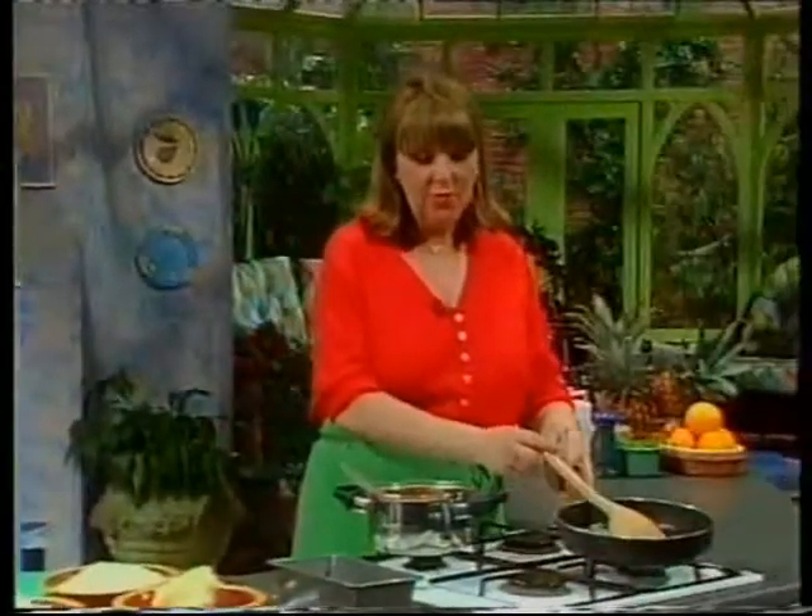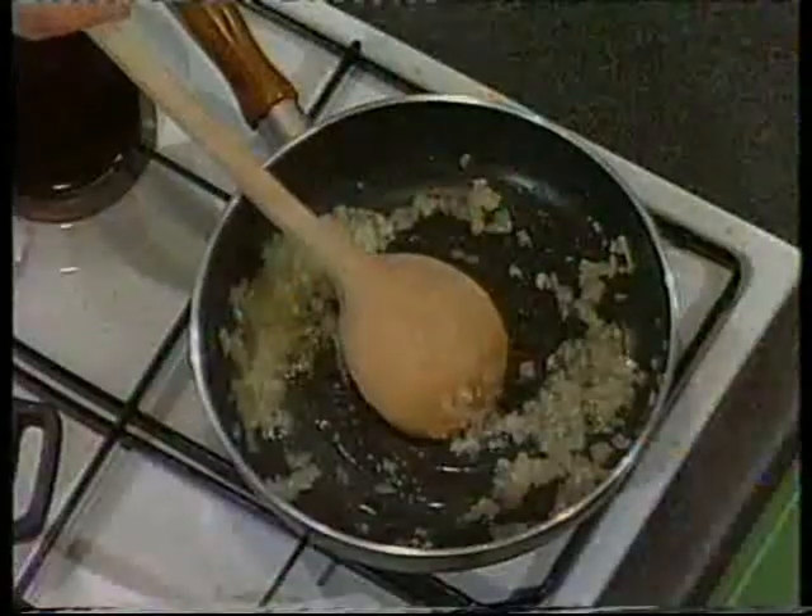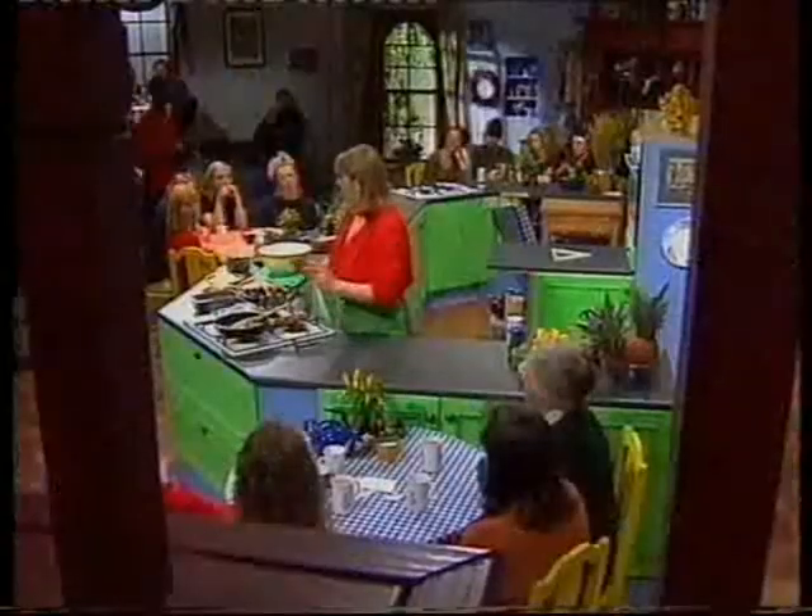I've started already. I've put one tablespoonful of oil in this pan with one small onion, finely chopped, and two cloves of garlic, crushed. I'm just going to leave that to sweat a little.